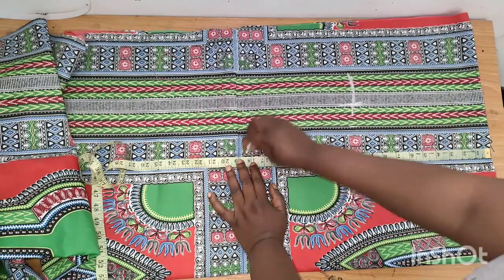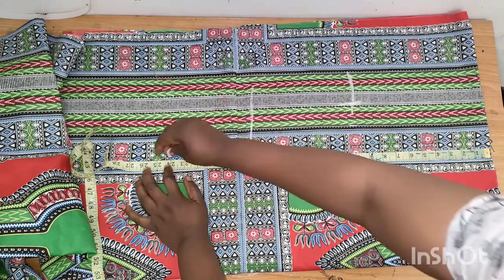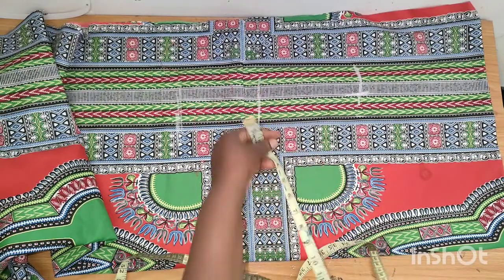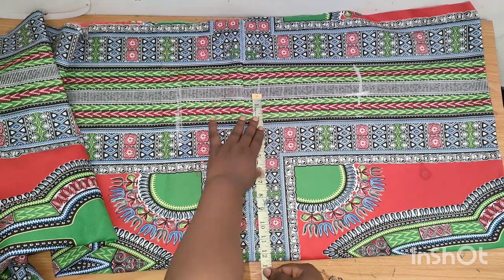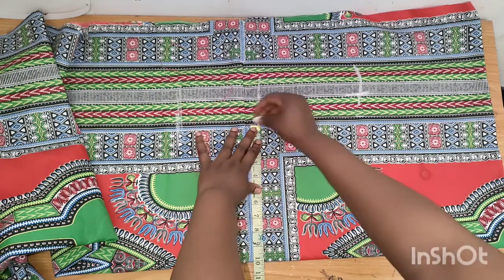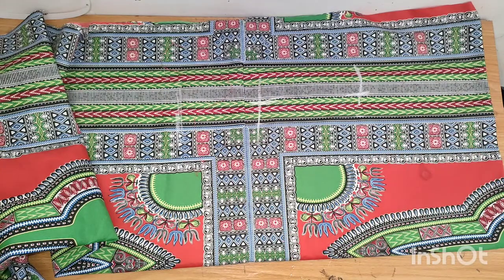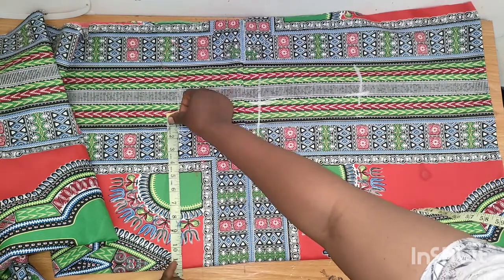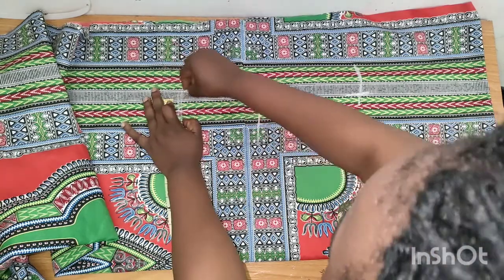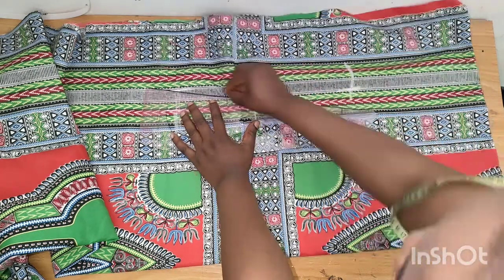For the waist I'll be using 18 inches. From the shoulder to the hip I'll be using 24 inches. Where I have the waist, I place the waist measurement plus 1.5 inches — my waist measurement is 39 inches, so I have 9.75, which I round up to 10 inches, plus 1.5 inches allowance. For the hip it's 46 divided by 4, giving 11.5, then I add an extra 1.5 inches. Then I connect the lines.